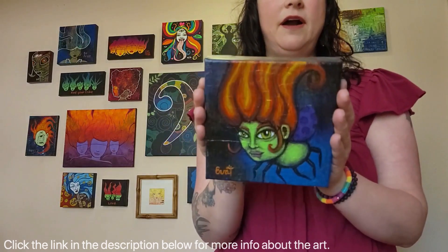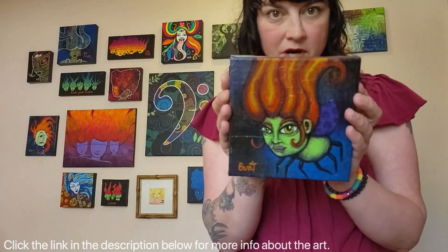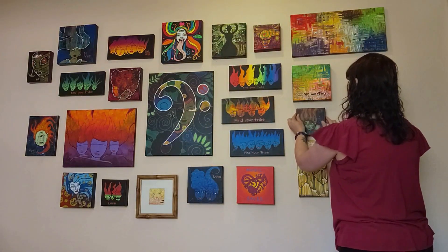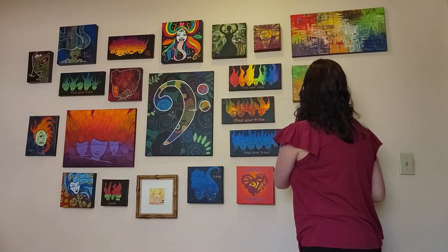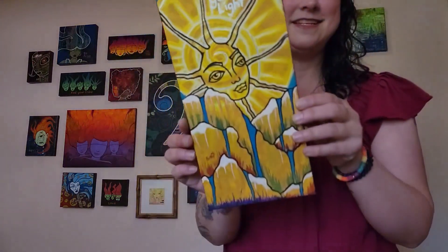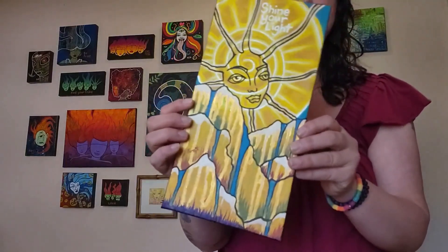There are a couple of paintings in this show that I'm going to retire, which means I've shown them a couple of times and then I kind of get to keep them. We just moved so I would like for them all to find new homes obviously, but if they don't, that means I get to keep them.